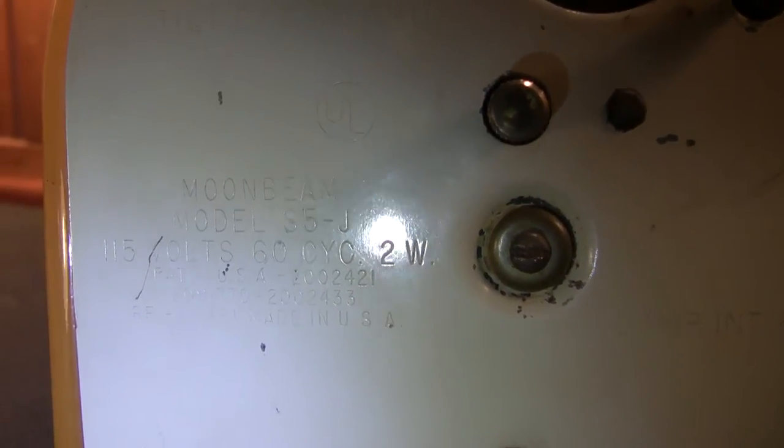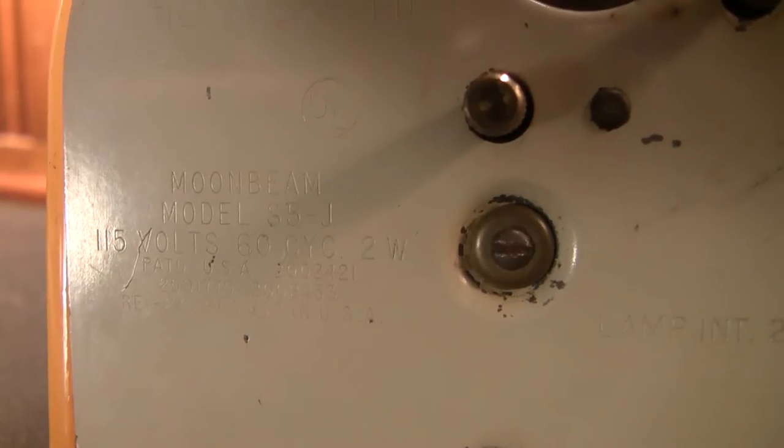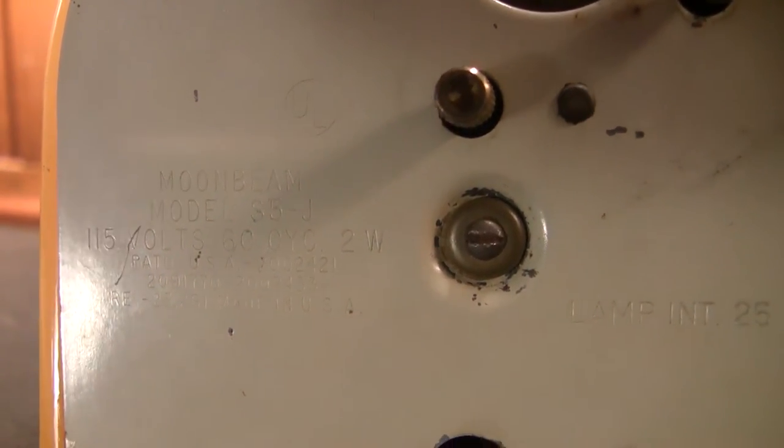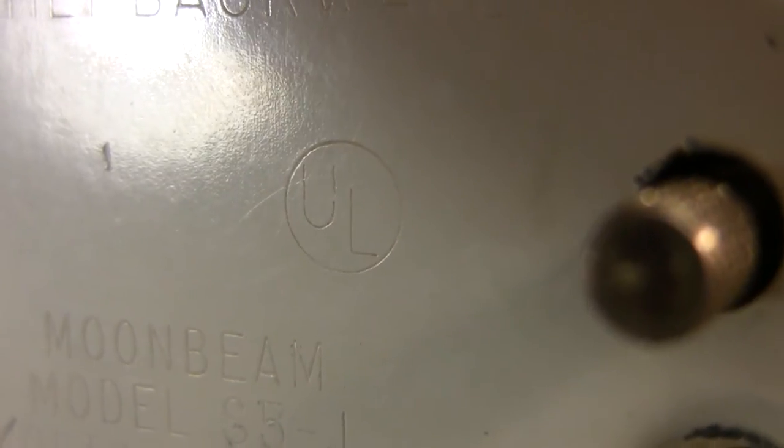If I adjust the time, you can see the arrow is changing relative to the time we want to set the alarm for. We have our alarm setting here to enable or disable it — you can do so just by pulling it out or pushing it in. Your clock setting knob is here, along with information telling us the lamp is a 25-watt variant, Model S5-J, at 115 volts, 60 cycles, 2 watts. Once again, made in the USA, and UL listed.